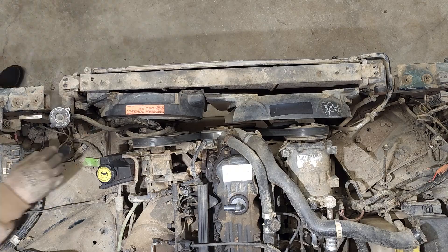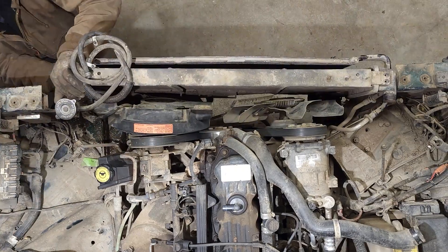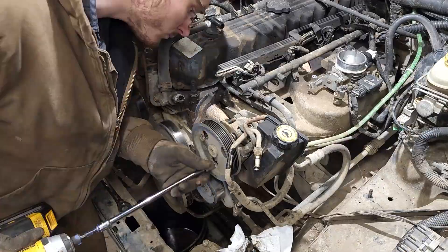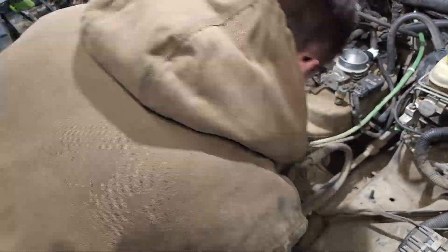We're going to get started. We're going to remove the radiator, the fans, any of the accessories, power steering pump, AC condenser — get all the stuff out of the way so we can pull this motor out of this Jeep.